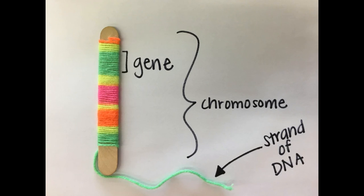We've learned so far that chromosomes are strands of DNA wrapped tightly around a protein to fit inside of a cell. In this model, the protein was represented by the stick. The yarn represented the DNA, and when the yarn was wrapped around the stick, the entire stick became the chromosome, with each individual color of the yarn representing a gene, which is where the information about your traits exists.